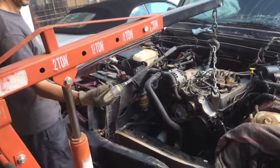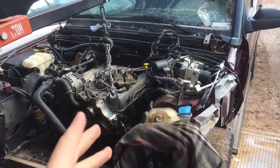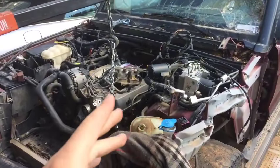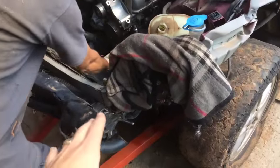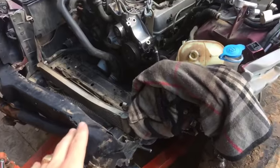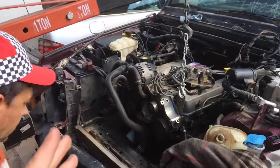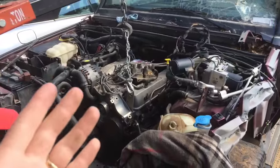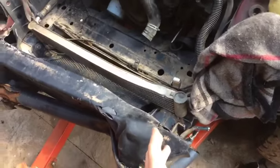Hey guys, welcome back to the channel. We're finally ready to pull the engine out of that parts car — the Land Rover Discovery we have. We had to cut everything on the front, and now we're going to connect the cherry picker engine hoist so we can pull that thing out.